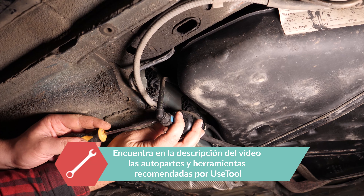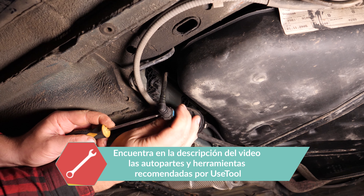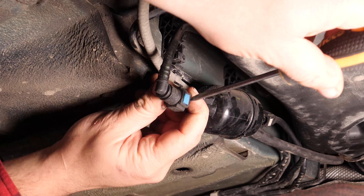Con un destornillador plano bastante fino, presiona en las partes coloreadas de la conexión. Después, tira del manguito para desconectarlo.